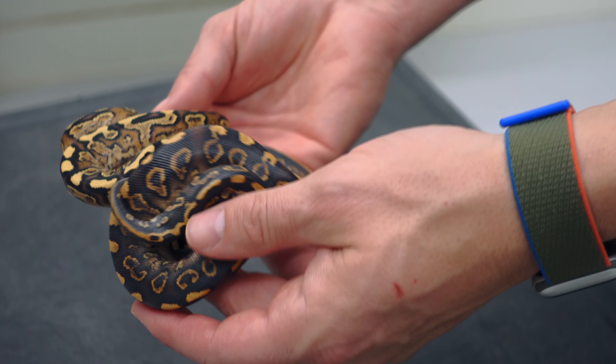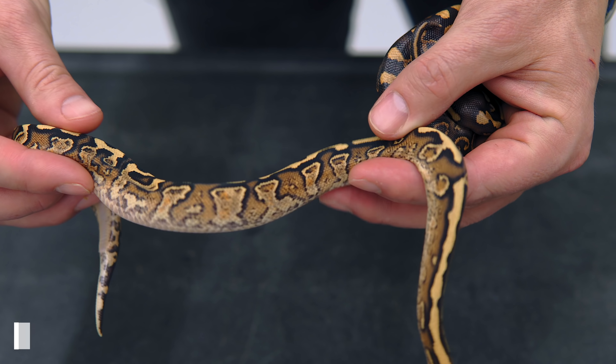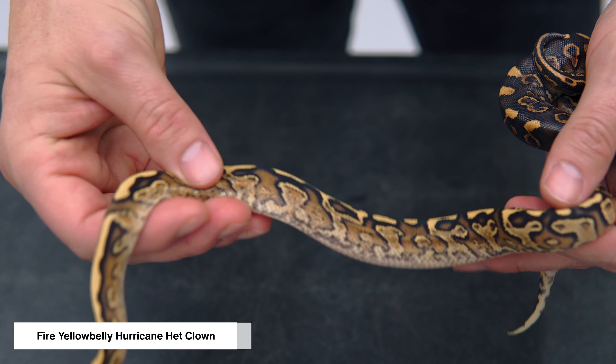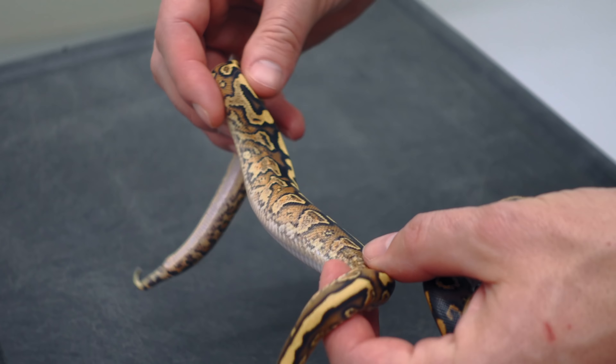This clutch is just shedding, and actually one of the awesome heads hasn't even shed yet. But here we have a fire yellow belly hurricane head clown, and it has just awesome, awesome pattern. The hurricane gives so much extra pitting and graniting along the sides, plus some awesome belly edging. Really cool.